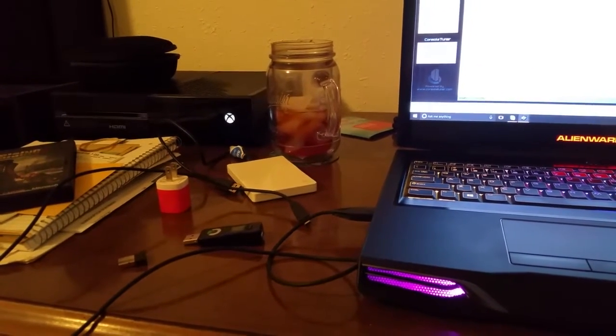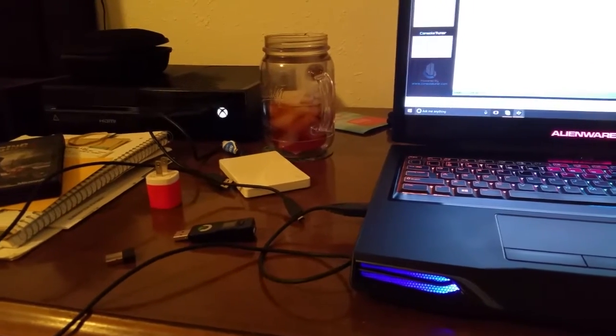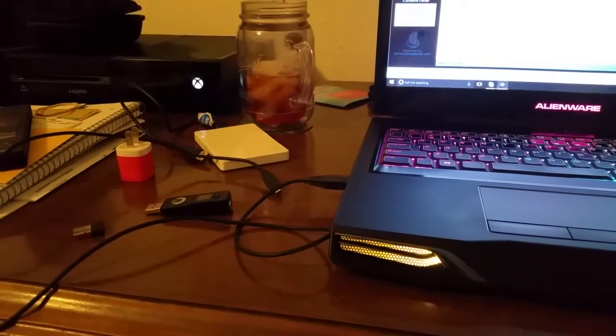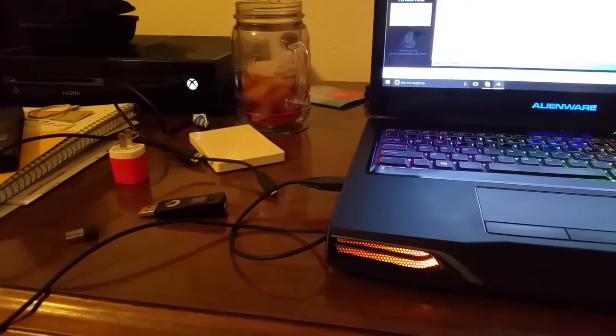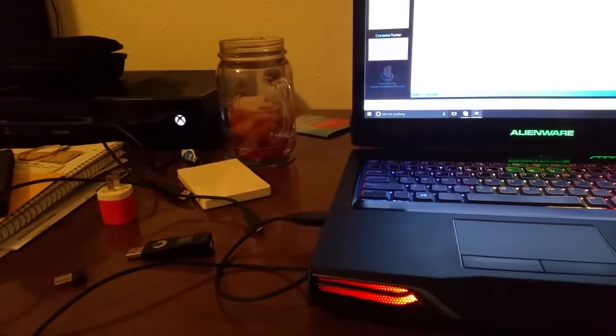As you can see in the mess, there's my Titan 1, a small Bluetooth adapter, and a bunch of cables. With the new firmware update that came out today, it's going to make this much, much easier. It's going to fix a lot of Bluetooth issues people were having, and just make this a much better system altogether.